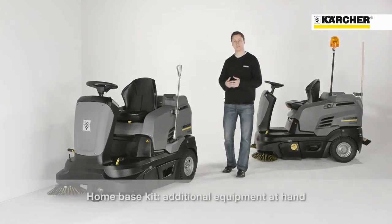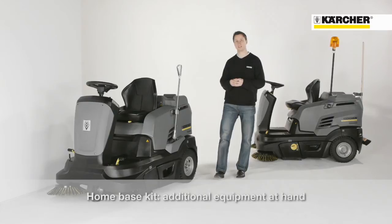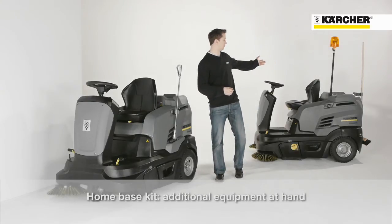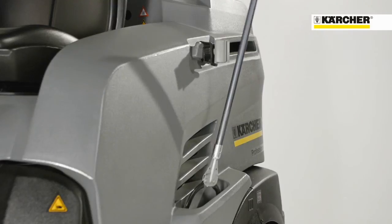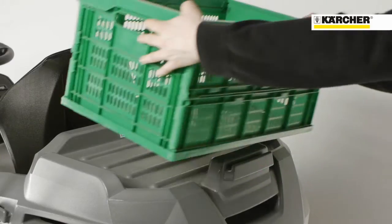The new home base system allows carrying additional equipment, like for example a broom on the back of the machine for cleaning edges or narrow spaces, a litter picker, or a box on the back of the machine.